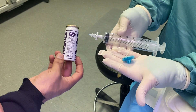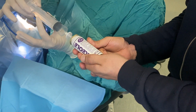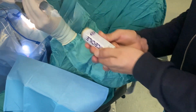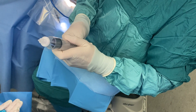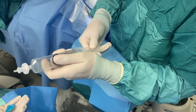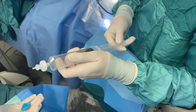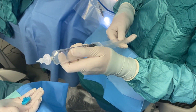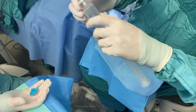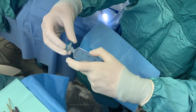The second technique consists of direct aspiration of pure gas through the filter from a one-ton aluminum gas cylinder, and then dilution with room air. While preparing gas for injection, it is recommended to use a filter during aspiration to prevent contamination. Some surgeons, for extra safety, switch to an additional filter before injecting the diluted gas into the eye, as you can see in this video.